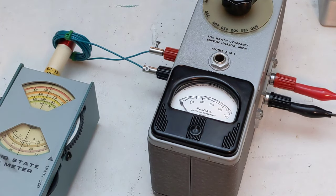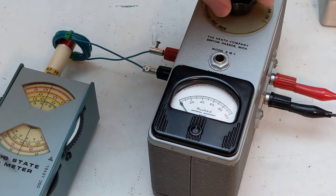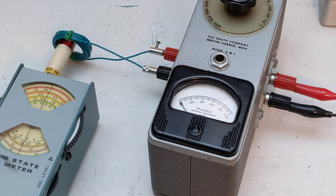Here we can see that I get a good null. If I change the resistance of the load, the null appears at a different dial setting. If the load is not purely resistive, you'll not get a null that goes down to a zero meter reading. This can be used to estimate the standing wave ratio of an antenna.